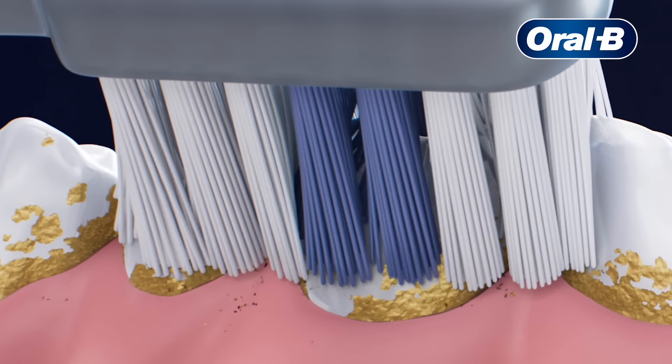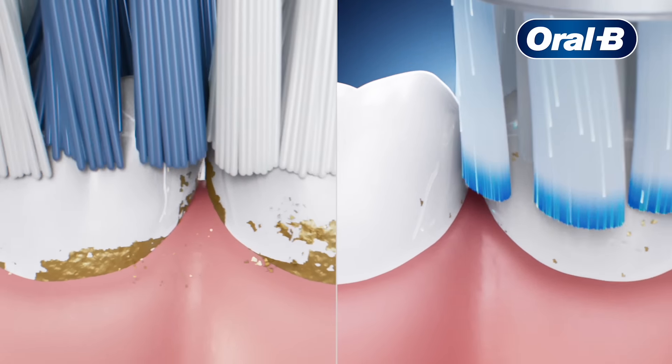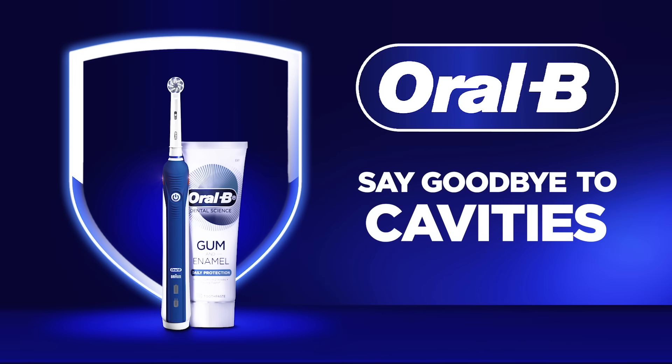Unlike an ordinary brush that leaves more plaque behind, Oral-B Electric's round head removes up to 100% more plaque. Goodbye to cavities. Oral-B.